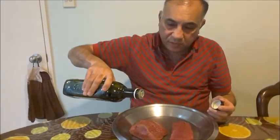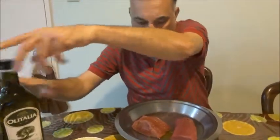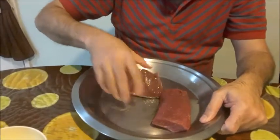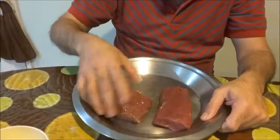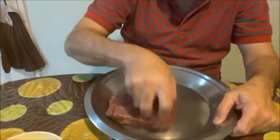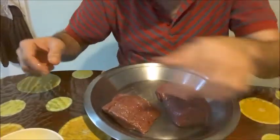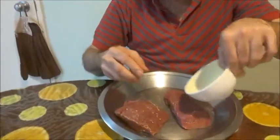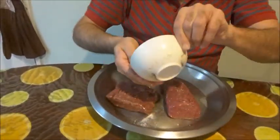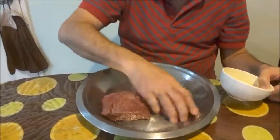I am going to pour a little olive oil on this. The fillets I have brought to room temperature — if you have put them in the fridge, take them out and bring to room temperature. Once that's done, put in the salt and rub it all around.